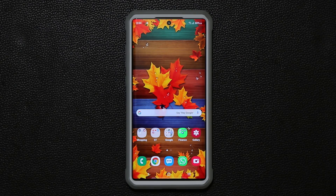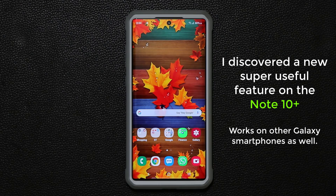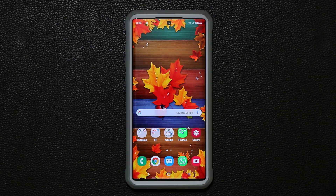Hey guys, Sock here from Socky Tech. In today's video I'm going to share an amazing little trick that I just discovered on the Samsung Galaxy Note 10 and Note 10 Plus, but it also works on the Samsung Galaxy S10, S10 Plus, and other variants. Let's dive in and discover exactly what I'm talking about.